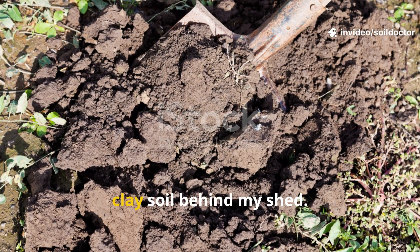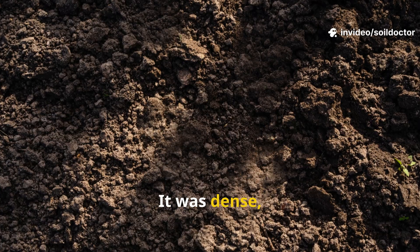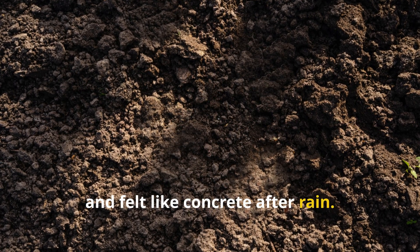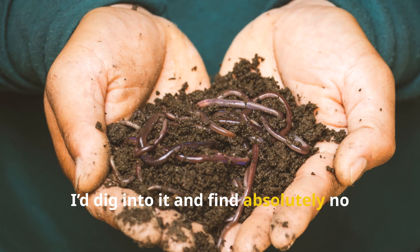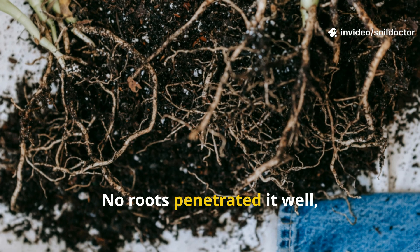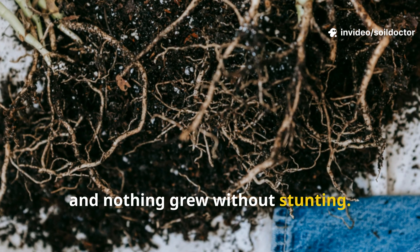I had all but given up on this patch of clay soil behind my shed. It was dense, dry, cracked when hot, and felt like concrete after rain. I'd dig into it and find absolutely no life — not a single earthworm. No roots penetrated it well, and nothing grew without stunting.